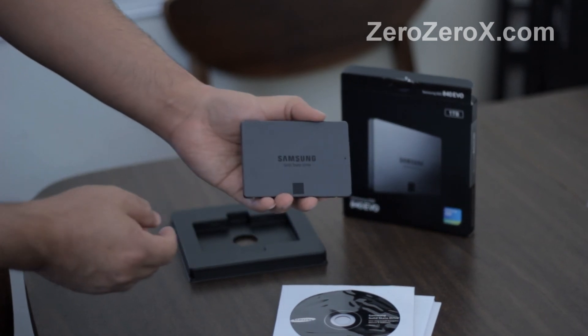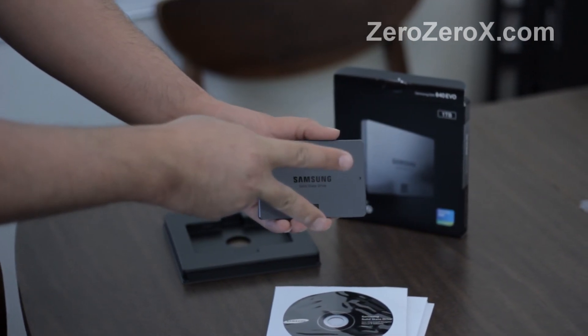So that was the unboxing and showing of the Samsung 1TB solid state drive 840 EVO. Peace and I'm out.